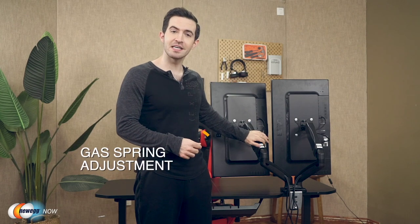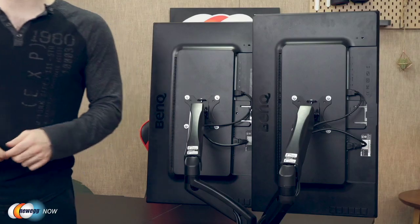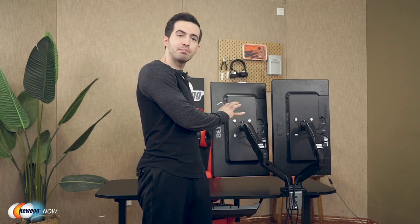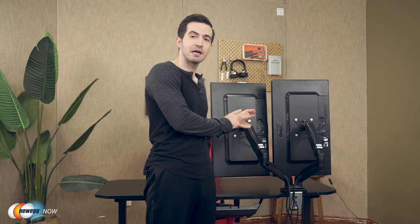So depending on the weight and size of your monitors, you'll have to use the tools provided to counterbalance the weight using the gas spring adjustment. To adjust the tension in your monitor, you'll simply use the tool and turn clockwise to reduce gas spring tension for lighter monitors, and turn counterclockwise to increase tension for heavier monitors. And once you find the right balance, the monitors will remain level in place. If you don't balance it right, the monitor might swing upward or downward — so you will indeed have to spend a few minutes finding that perfect balance.